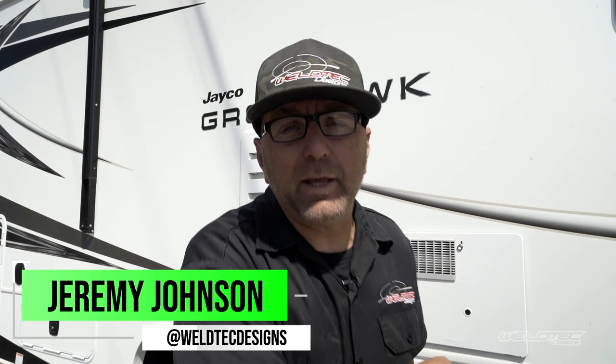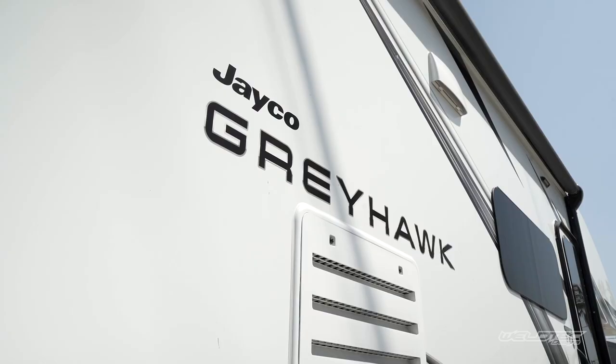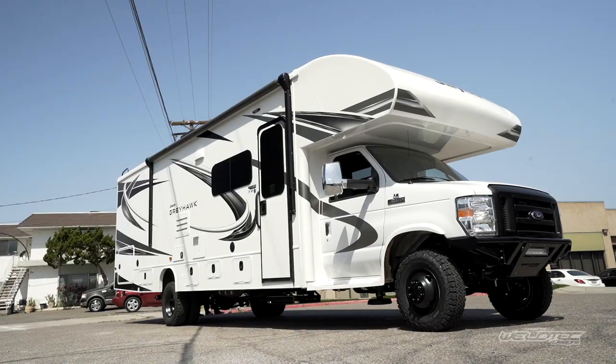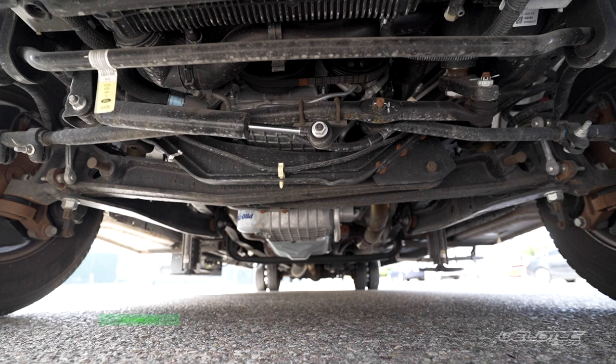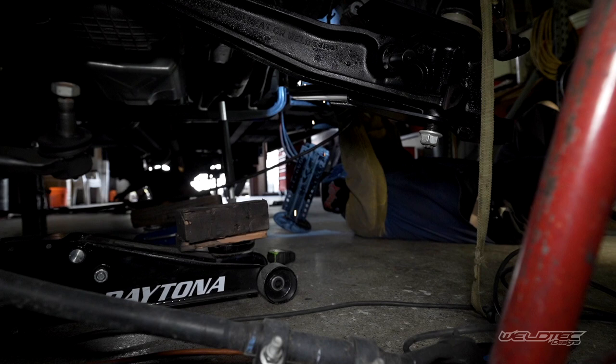What's up everybody? I'm Jeremy from Weld Tech Designs, and we are at it again. What are we doing right there? That says it all. I love these Jaycos — these things are awesome. There are so many things about them that I really like, and also some things I don't like. We fixed most of the things I don't like on them today, and I'm going to show you exactly what we did. So if you have a Jayco, grab a drink, grab some popcorn, and we're going to jump into some fun RV facts.